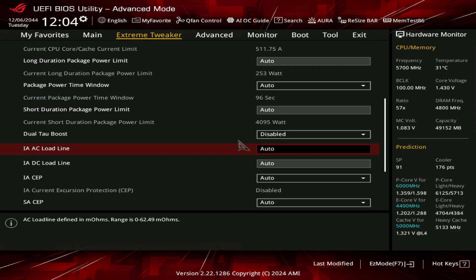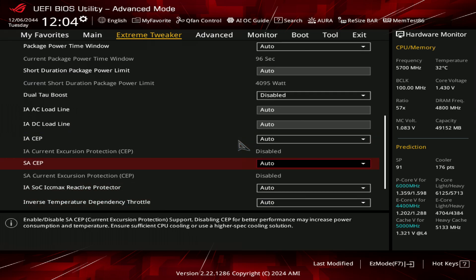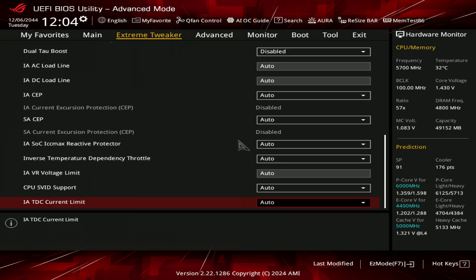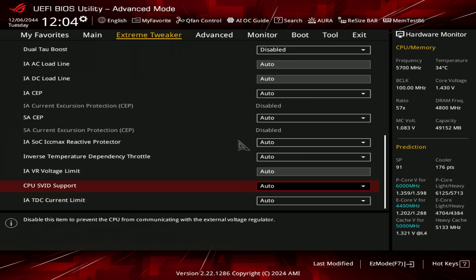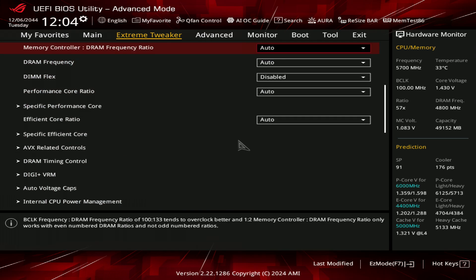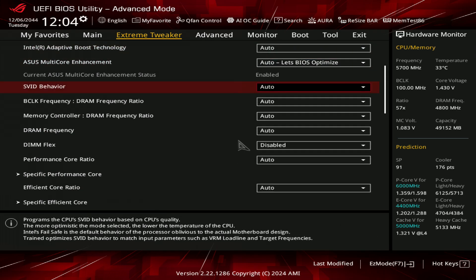The AC/DC loadline we unfortunately can't see. IASEP and SASEP are disabled, which is not surprising. SVID is all on auto, and I think the SVID behavior over here is also auto, so we'll just leave all that alone.